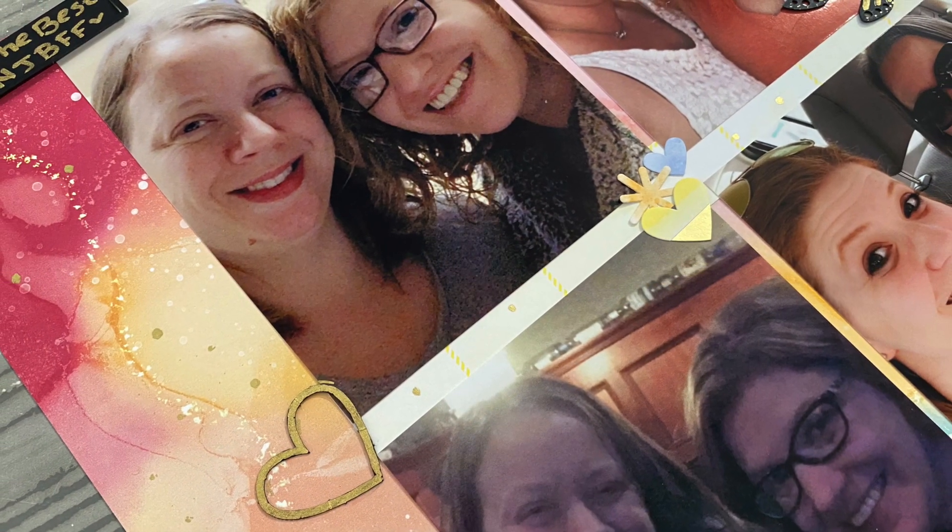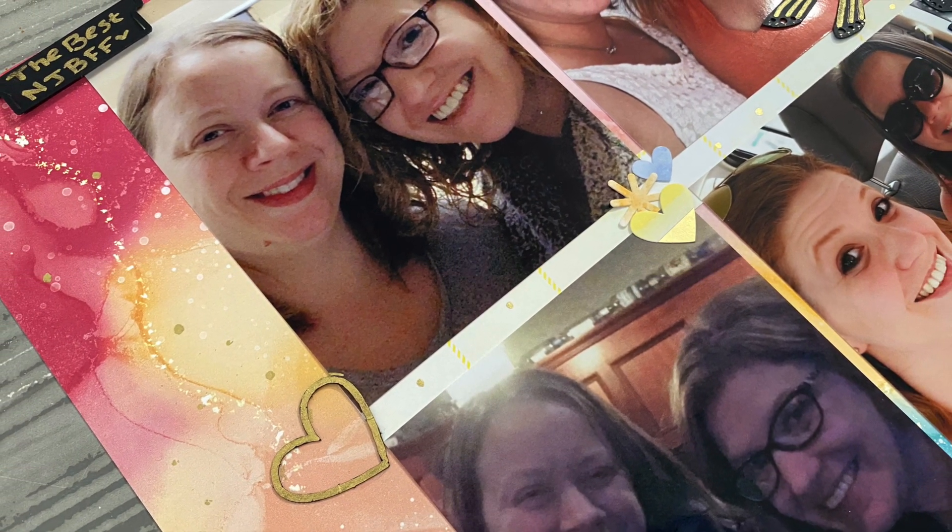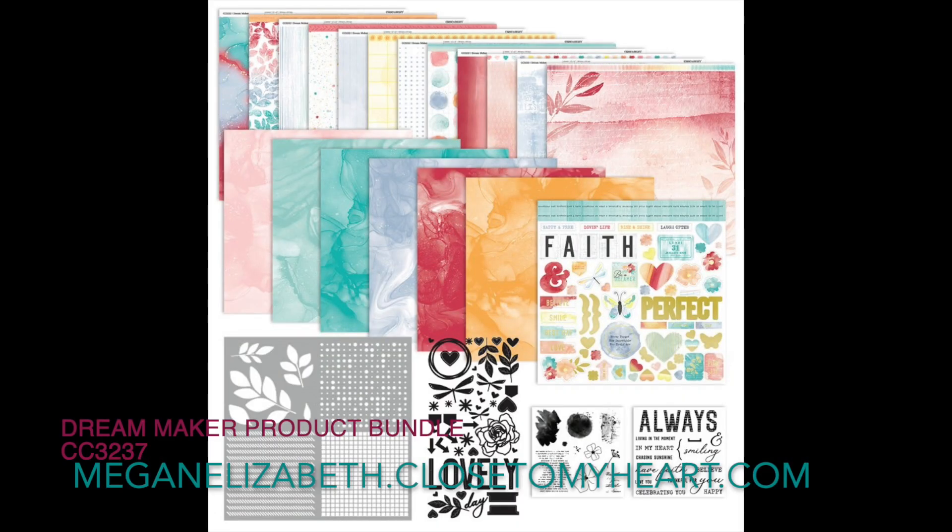Here's a closer look at that Dream Maker product bundle — it is item number CC3237. That's for everything: the stencils, the stamps, the paper, the coordinating card stock, the stickers, and all the pieces. It's literally the best bundle I think Close to My Heart has done in a very long time, and the stamp set alone is so worth it.